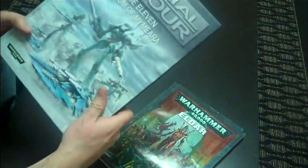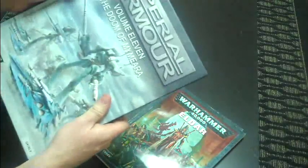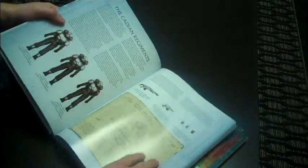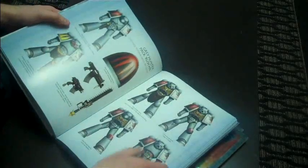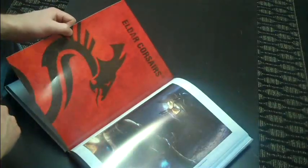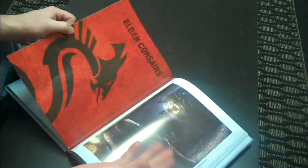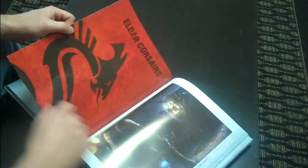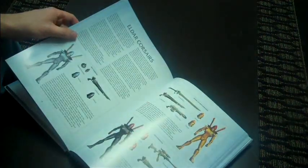So, Imperial Armor 11 — Doom of Mymeara, however you say that. First off, these books are outstanding. I think they run like 60 bucks from Forge World, and they are just absolutely glorious books. This one features Bran Redmaw as well as the Eldar on some kind of ice planet. What's interested me most is that the Eldar Corsairs list is in here. Apparently the rumors are there's no Eldar or Tau this coming year, which is a great disappointment, but I think I'm doing good with this.